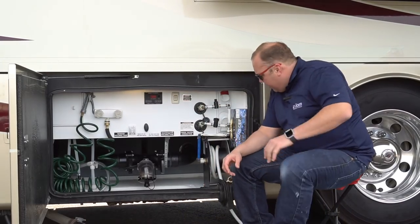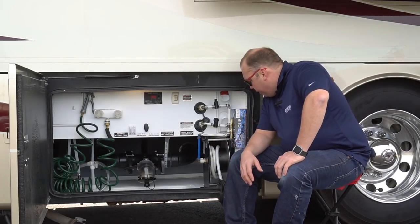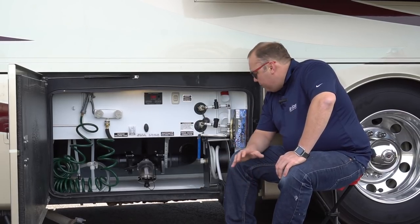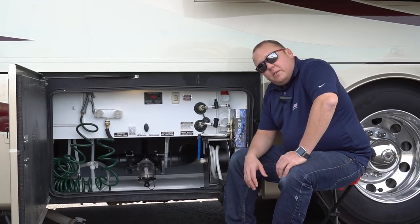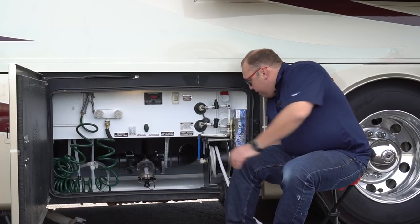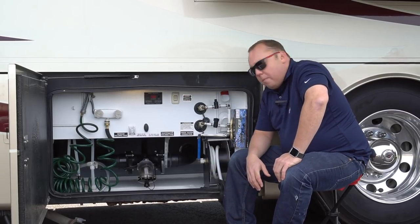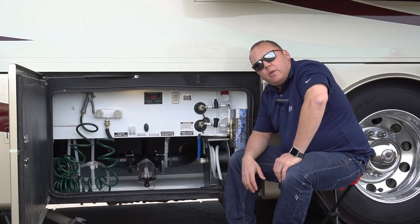Before we get started on some of the customizations, I do want to tell you that this hose reel that came factory installed with our Integra has been awesome. We've had zero problems with it and it's been really reliable. I did find these for sale on Amazon, so if you're interested in adding a power hose reel to your setup, this is the switch for it right here. They run a few hundred dollars and you can add them pretty easily to the wet bays as long as you've got the room for it.